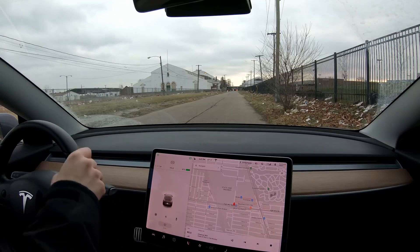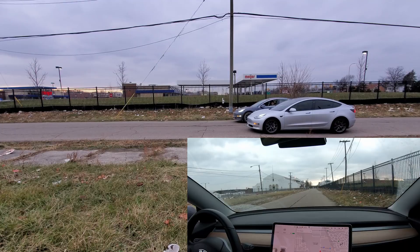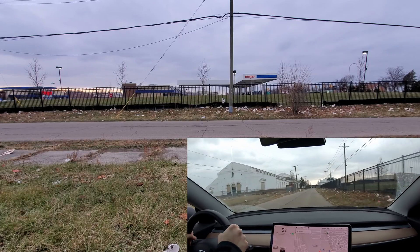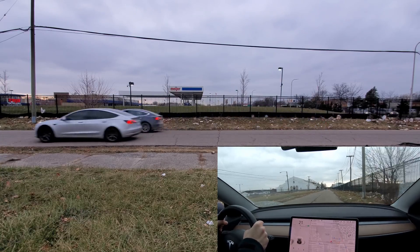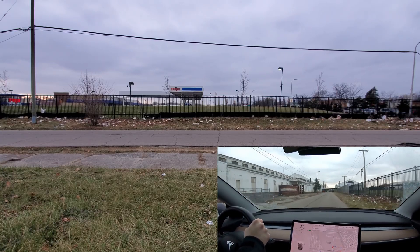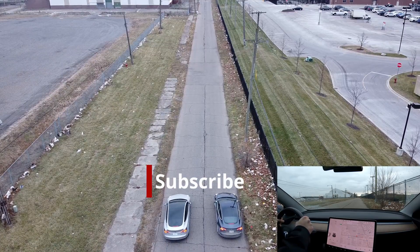We line up the two cars side by side for a comparison run. Three, two, one, go — and the boosted car is gone, not even close. On one run I actually take off before him and he still ends up passing me. Every single time, the boosted all-wheel drive pulls ahead clearly — not even close, every run.